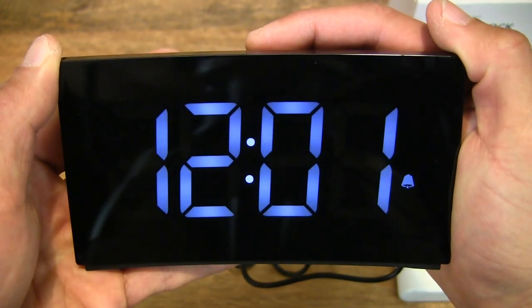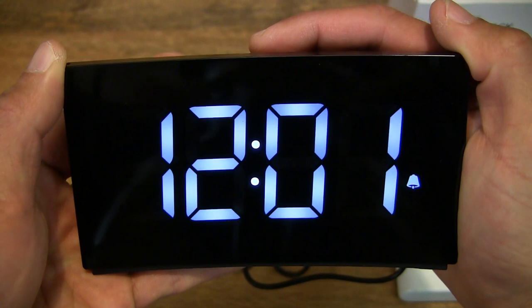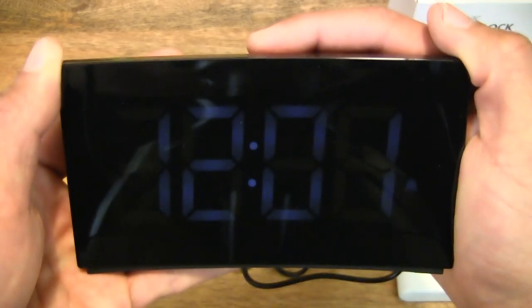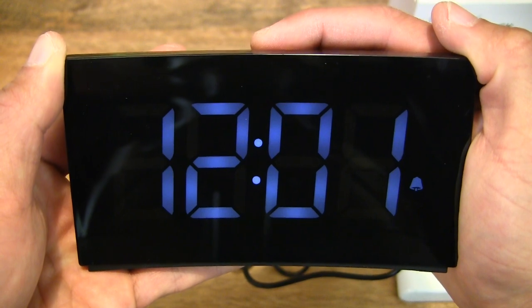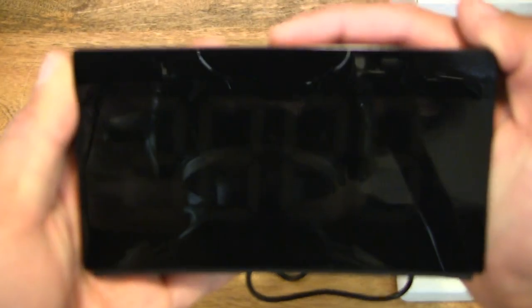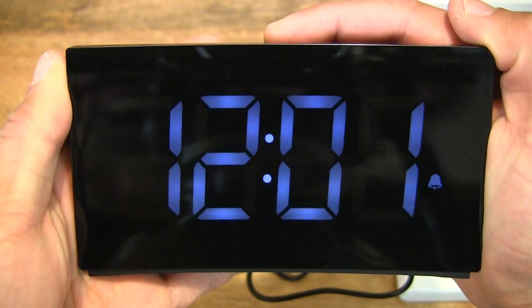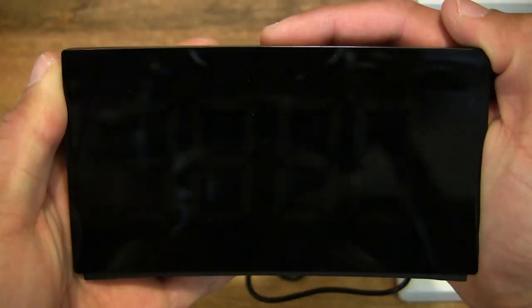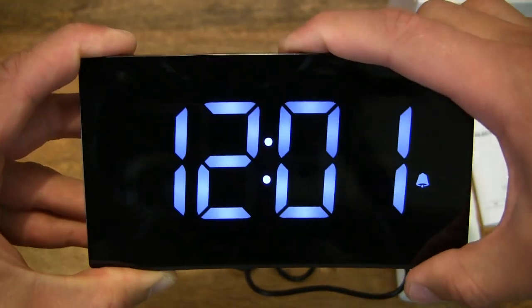So there are five levels of brightness — very low, low, medium, and high — including the off setting, making it six display modes. You want to keep it dim for the bedroom and perhaps very bright everywhere else. Cycling through: very low, low, medium, and high.